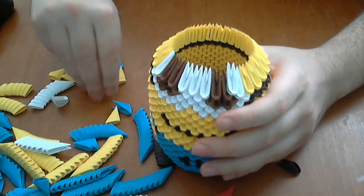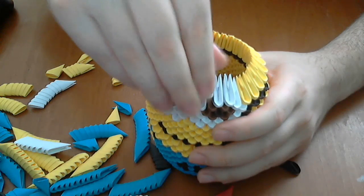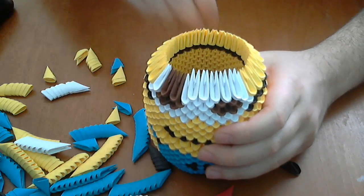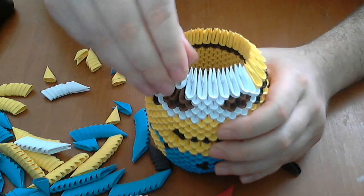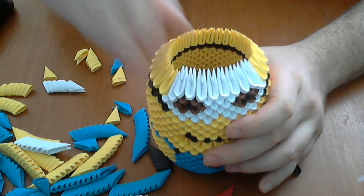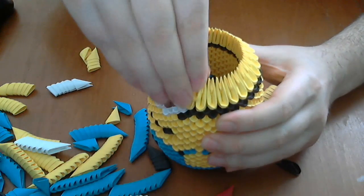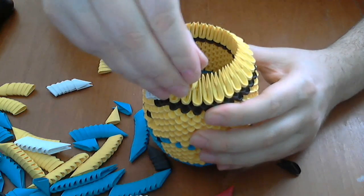Complete the rest of the row with yellow pieces. Now we put eight normal white pieces like this, and the rest of the row we complete with normal yellow pieces like this.